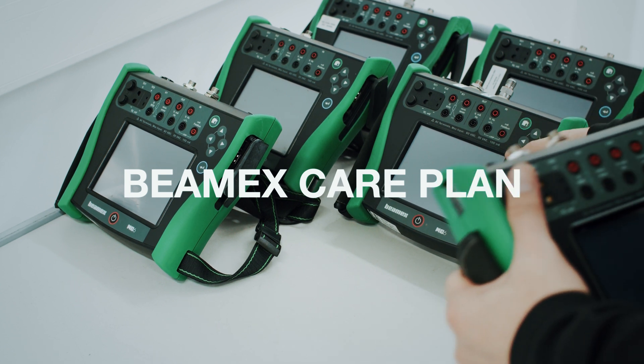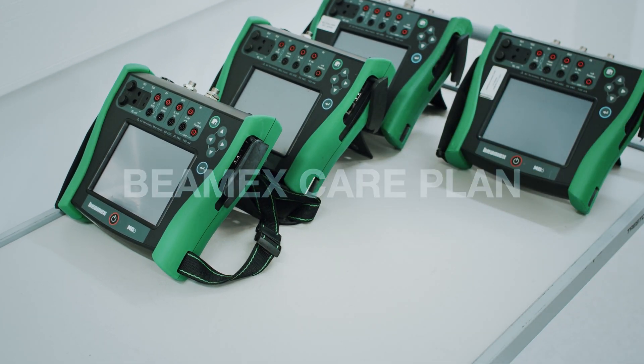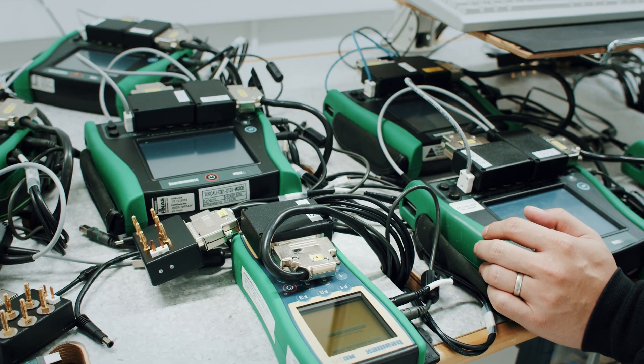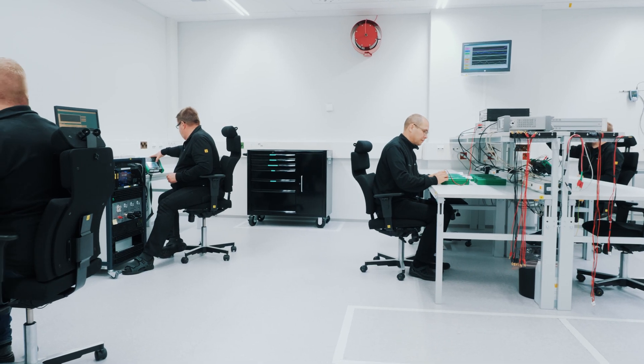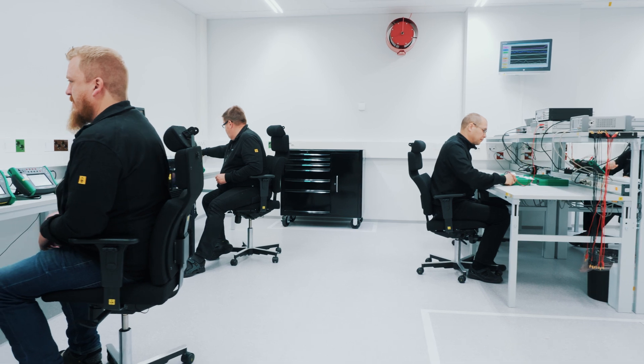Secure your Beamex calibration equipment investment with the Beamex care plan. The care plan is a contract for maintenance of the equipment and recalibration according to ISO 17025.